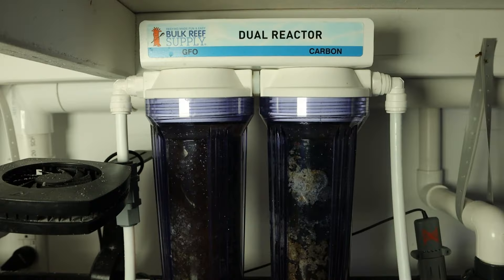Welcome back to Queen City Corals. In our last video, we went over all the equipment you need to have on your reef tank. And in this video, we're going over all the necessary equipment that isn't necessary.